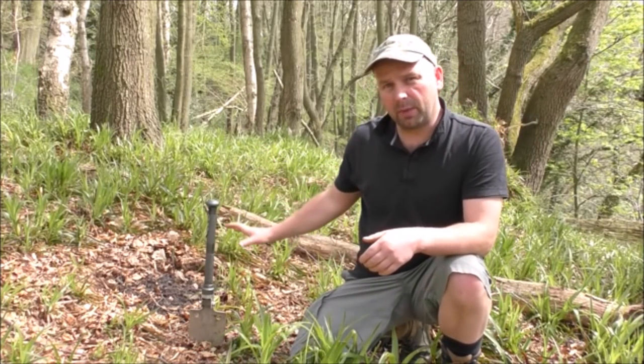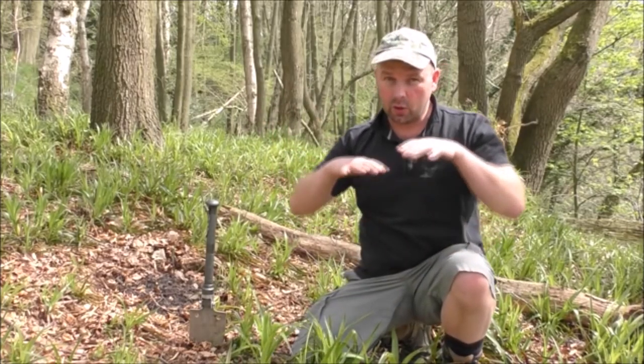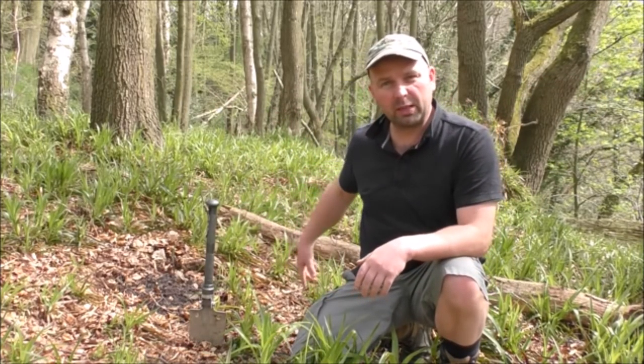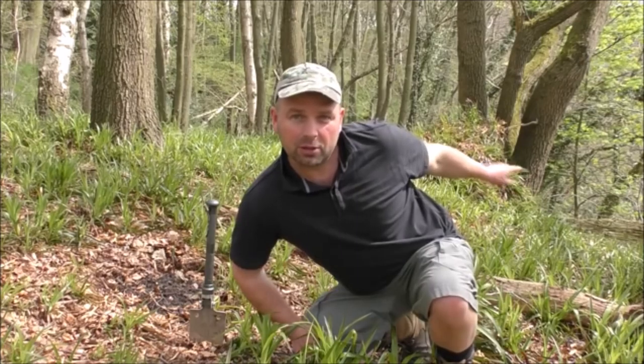I'm actually going to build mine here, below quite a big branch which is yet to get leaves on, but when it does get leaves on, hopefully those leaves will disperse any smoke that is generated. So I'm going to build it just here, in this reasonably open area, about 10 yards away from my shelter, which is just behind me there.